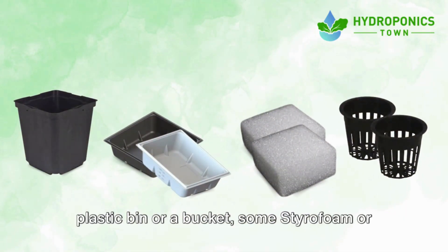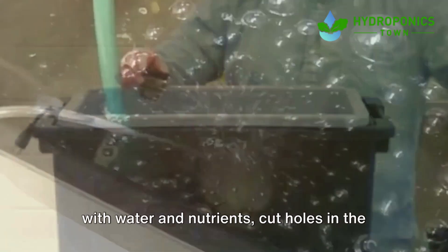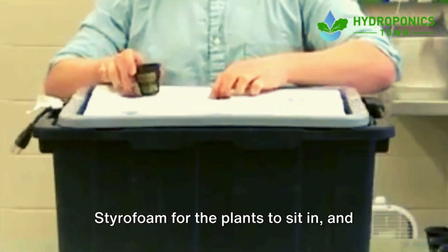All you need is a container like a plastic bin or a bucket, some styrofoam or a lid to hold your plants, and net cups. Here's how it works: fill your container with water and nutrients, then cut holes in the styrofoam for the plants to sit in and let them grow.